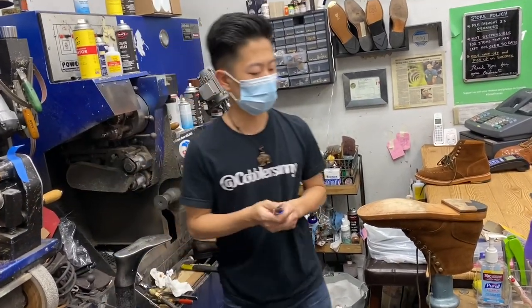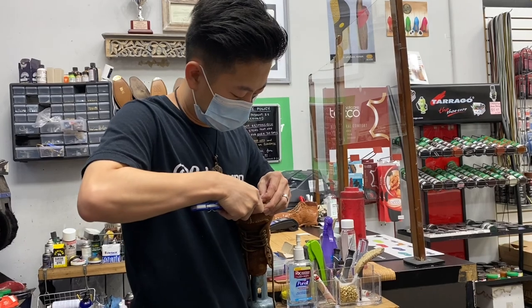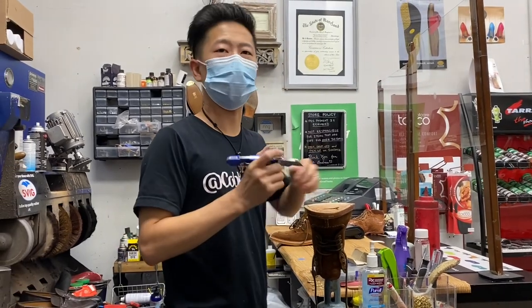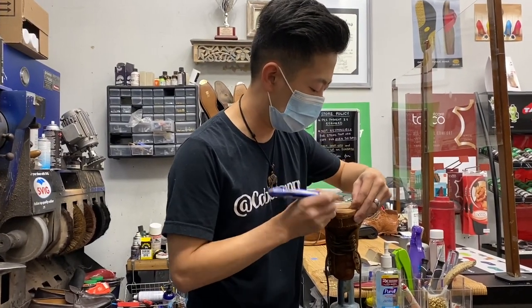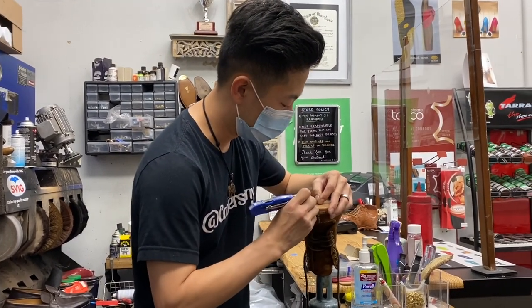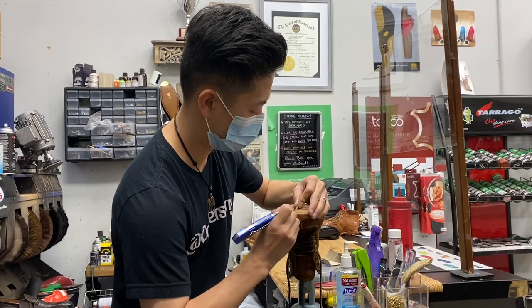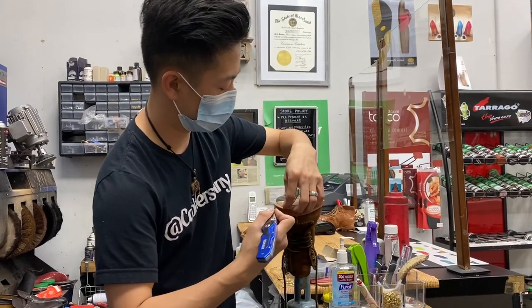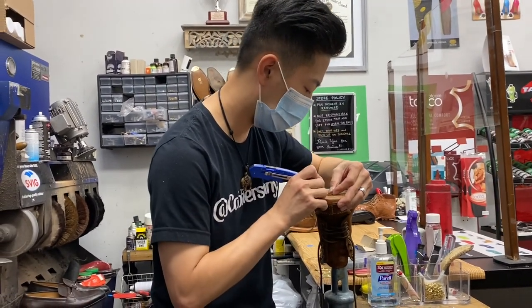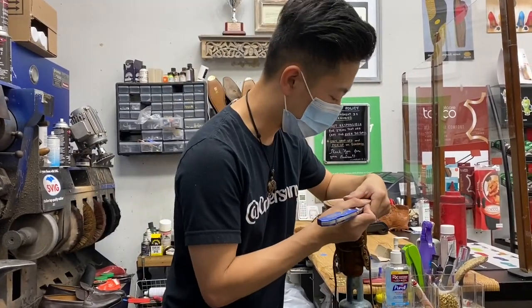He brings one pair every week and gets the JR soles on them — he must have a huge collection, been bringing them since last summer, every single week. He's obviously happy with the service. When you come in and get a pair of boots or shoes that Sonny worked on it's like getting them new again — that feeling when boots arrive fresh in the box, and they're actually better than when you brought them in.